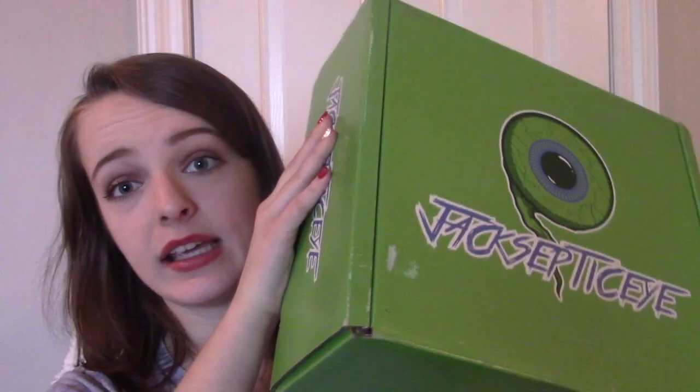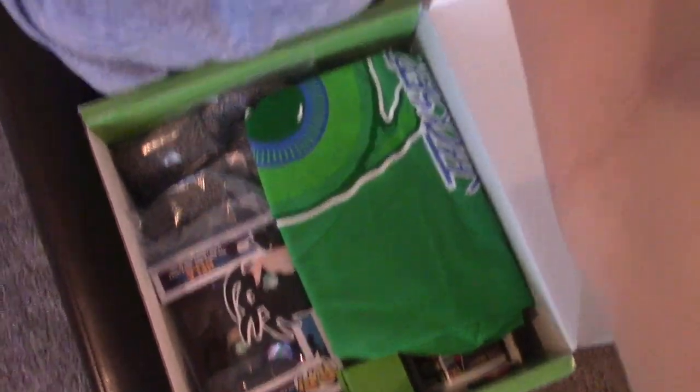So this is literally all that came in the mail — just this box, and of course some other document thing. Anyways, I'm just going to open it. So here we go. I'm so excited. Okay, here we go. So I open up the box and here is what is inside — just a bunch of stuff.